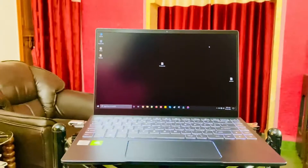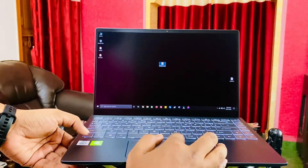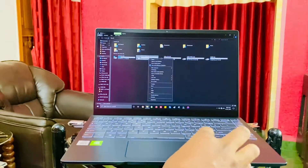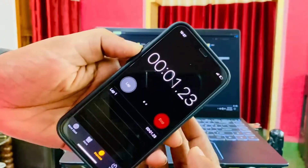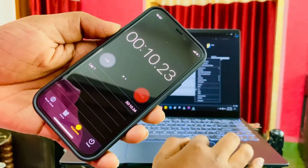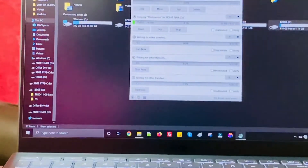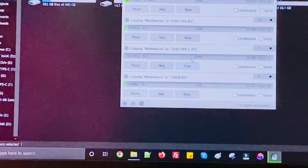After connecting all the pen drives, what I'm going to do is copy-paste all the files and transfer all the data to give you an idea of speed. I've started the timer on my iPhone 12 Mini. I'm using a copy manager called TeraCopy. As you can see, I've started all of them — there's a gap of around one or two seconds between each, but that is negligible.